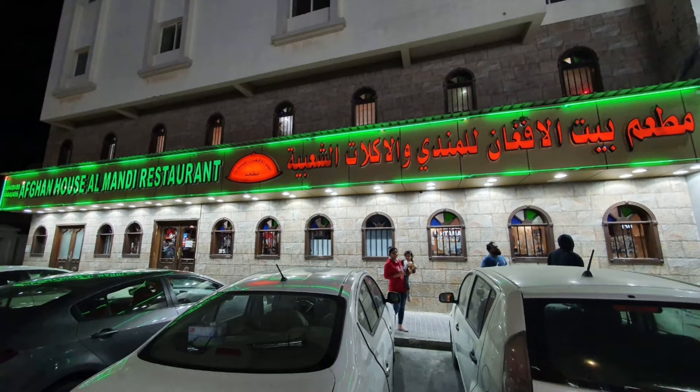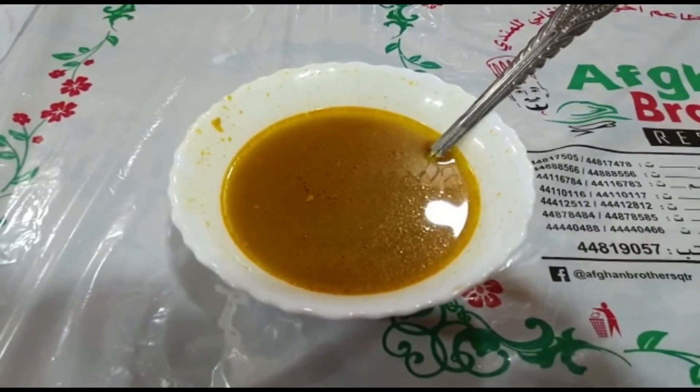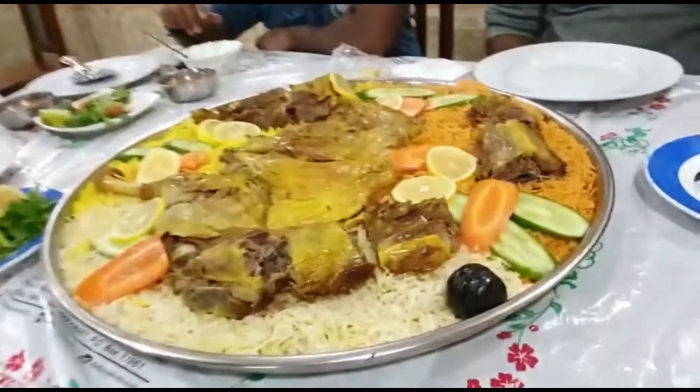Here we have a lot of monthi rice. We will try the monthi. We are going to serve a mutton soup. This is the monthi rice.